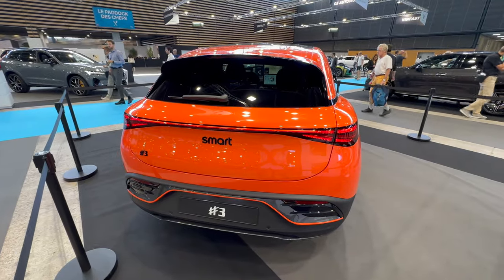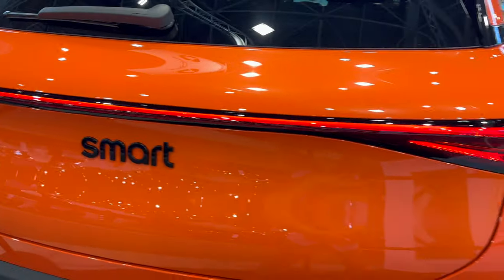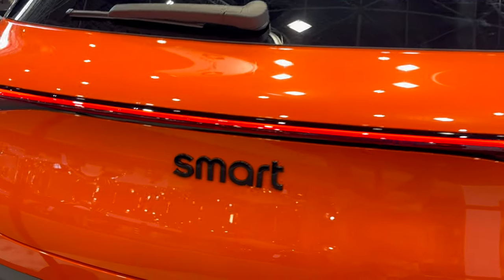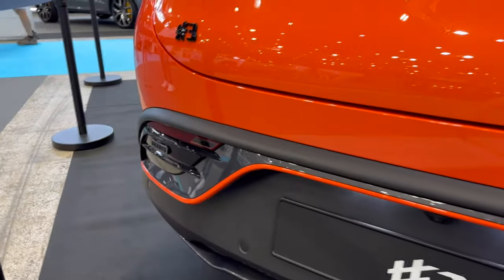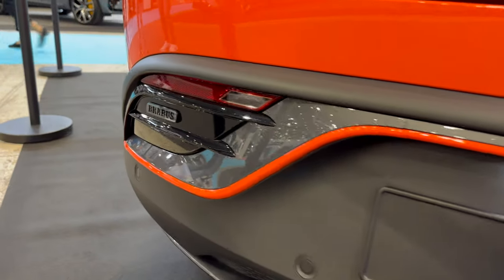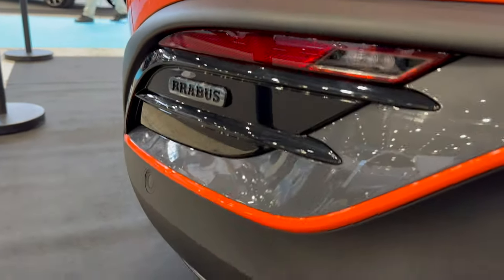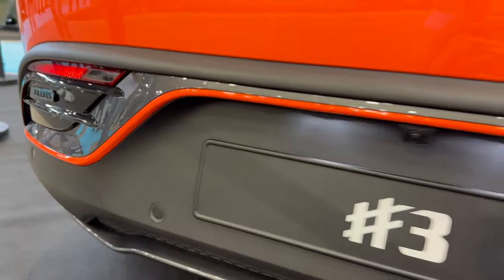At the rear, connected LED tail lights have a gimmick when you lock and unlock the car. 'Smart' in black and #3 are badged at the rear, plus another Brabus badge — so in case someone missed it from a certain angle, they know you have the top package. LED reverse lights are included.